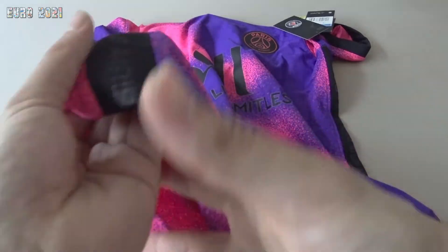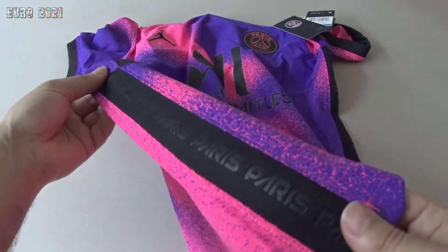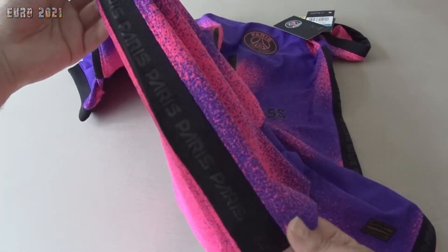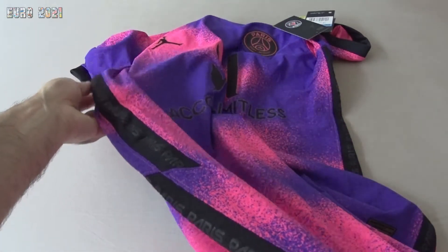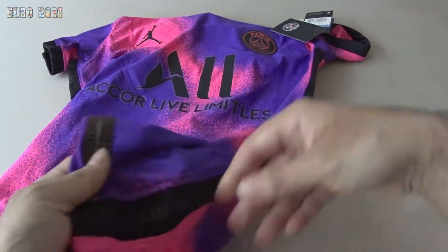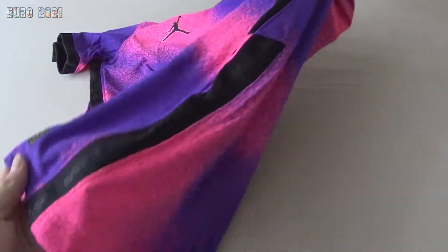On the side you get this really cool detail from the Nike shirts for this season — it says 'Paris' all over. There's a little break here. Almost all of the Nike shirts for this season have this on the side as well.